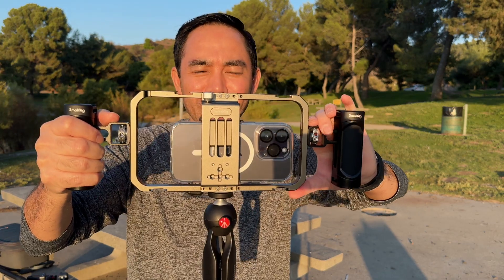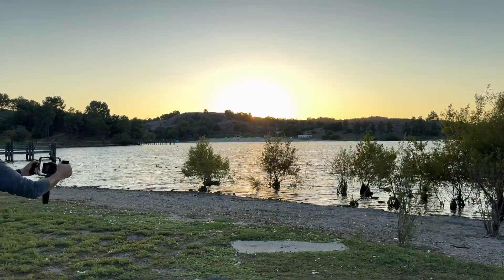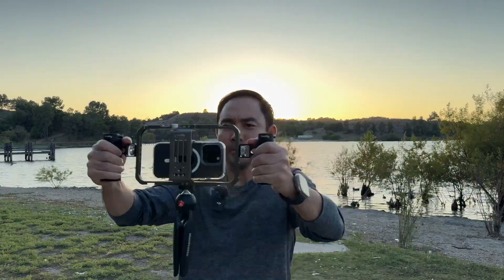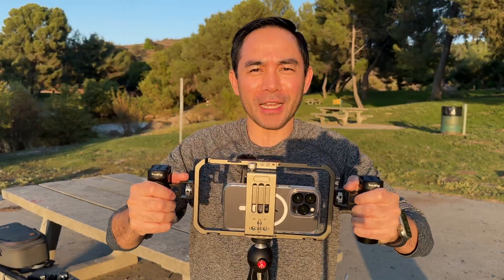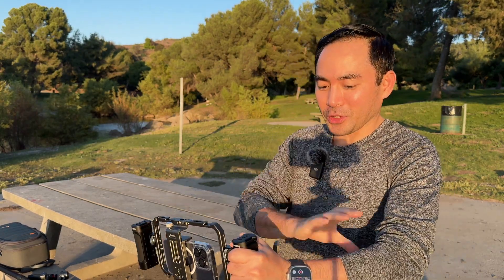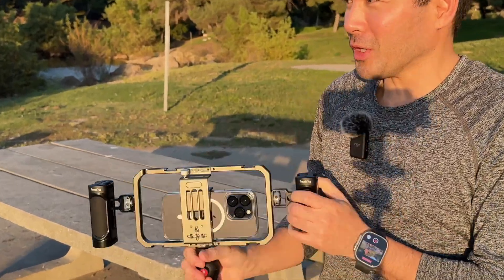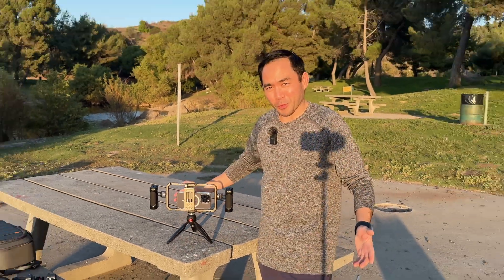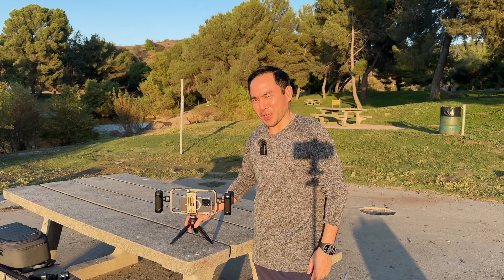I like to use something like this when I really want to get a stable shot — maybe in action mode, chasing someone down to get that cool running shot. With two handles, this rig is stable and holds the phone in nice and tight, giving me a great shot. And when your forearms are tired, you can use the Manfrotto tripod and just put it down when you're on a break. This is one of my favorites for getting stable shots.